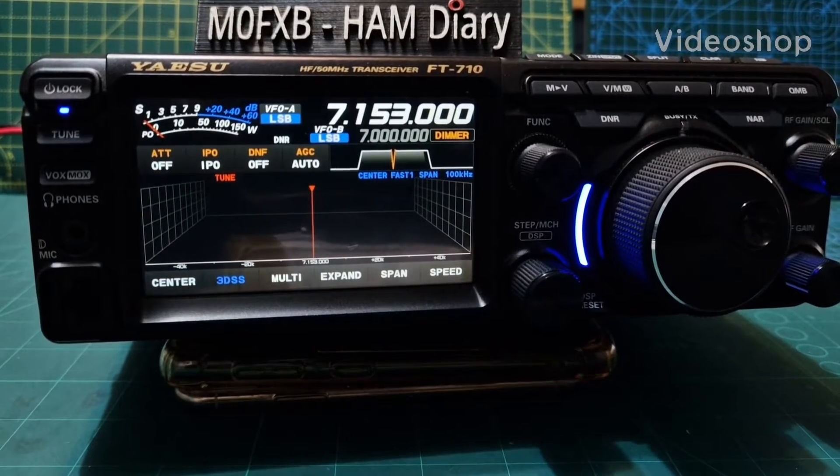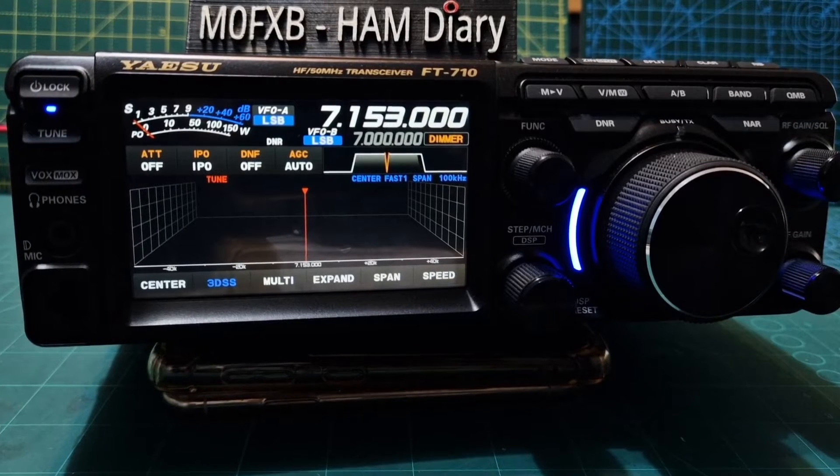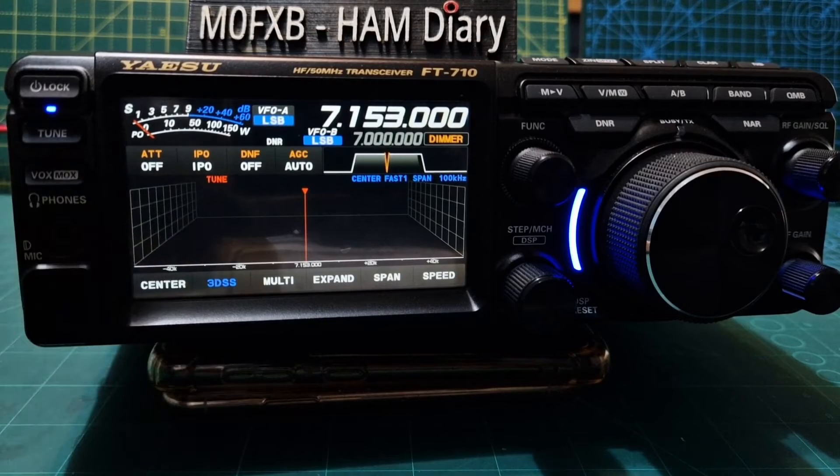M0FXB. Let's get the firmware into our Yaesu FT710. The date is March 2023. We've got ourselves an SD card which has been formatted, so we're going to put it into the device here.